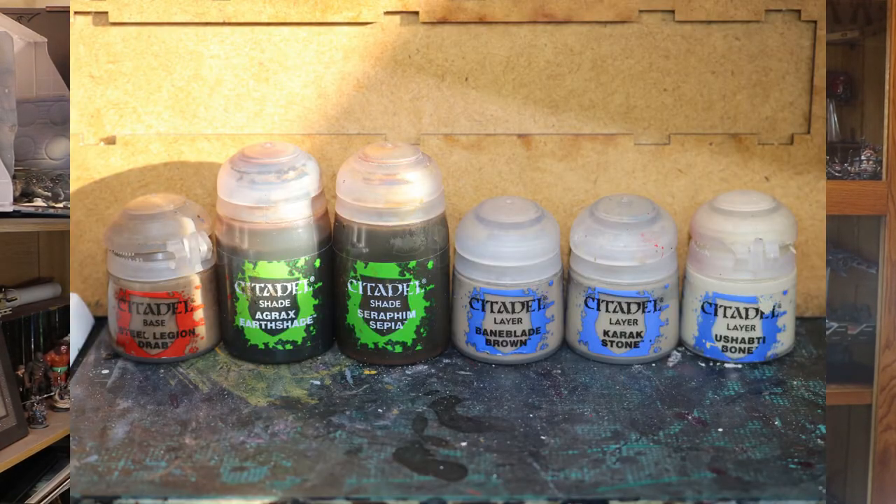For this video you'll need the following paints: Steel Legion Drab, Agrax Earthshade, Seraphim Sepia, Baneblade Brown, Karak Stone, and Ushabti Bone. Don't forget to bring your paint brushes - at least one of those will need to be a small dry brush of some kind for this tutorial.